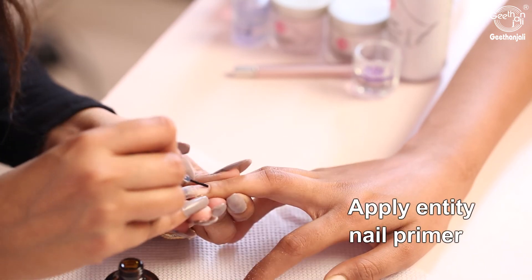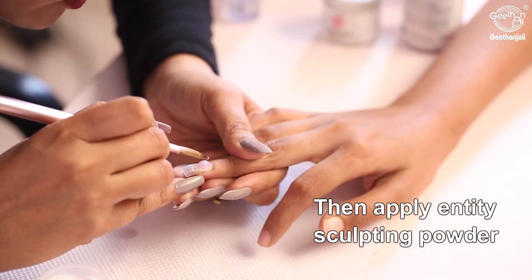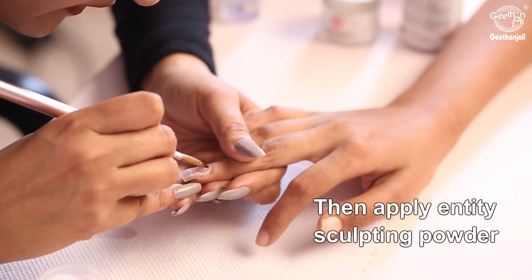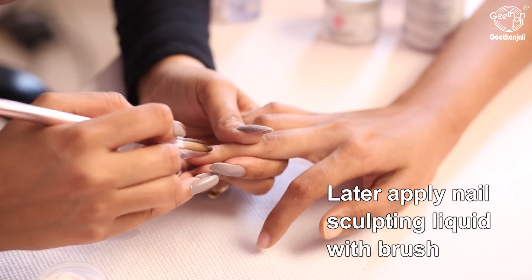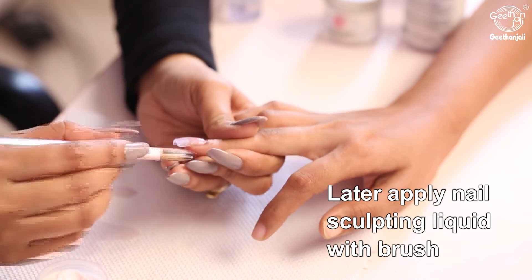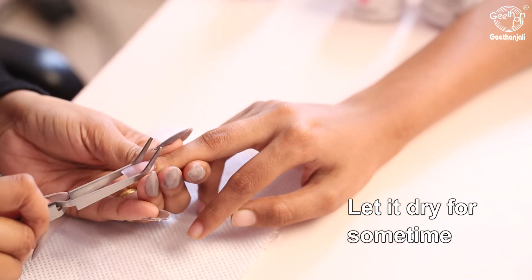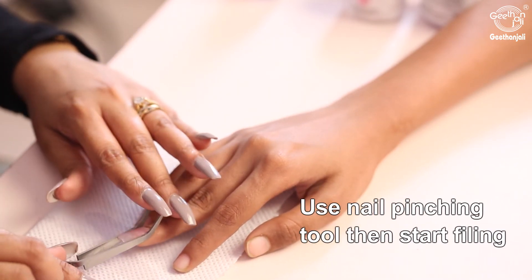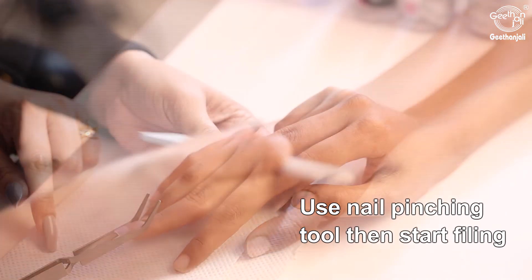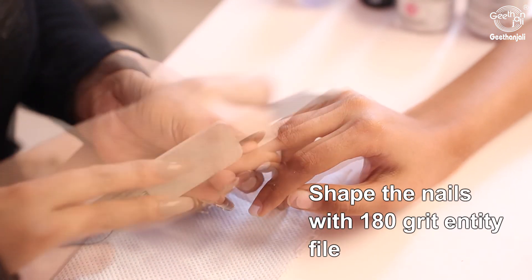Apply Entity nail primer, then apply Entity sculpting powder. Later, apply nail sculpting liquid with a brush and let it dry for some time. Use a nail pinching tool, then start filing and shape the nails with the 180 grit Entity file.